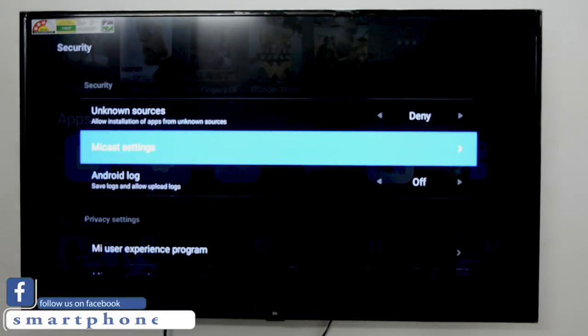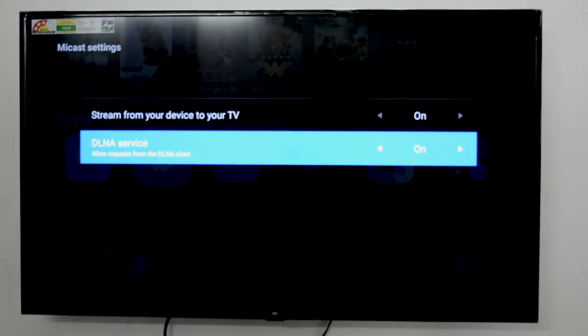You can share your screen to Mi TV using two ways: one using Miracast, and the other using DLNA service.